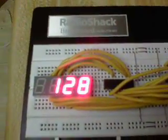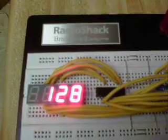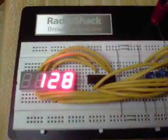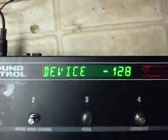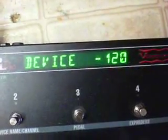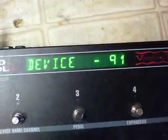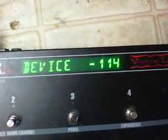The cool thing about this is that the Ground Control Pro, as I'm programming a preset location, it will indicate what patch number the device is going to call up. And you can sit here and scroll through them, like so, by holding down the plus and minus buttons. You can see it scrolling there.